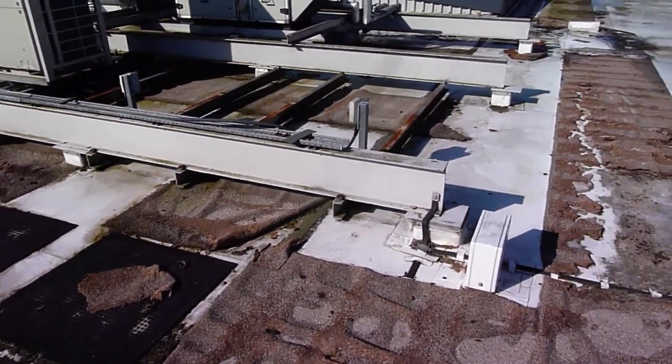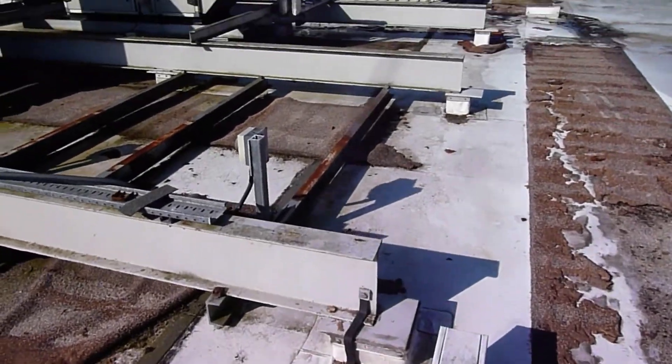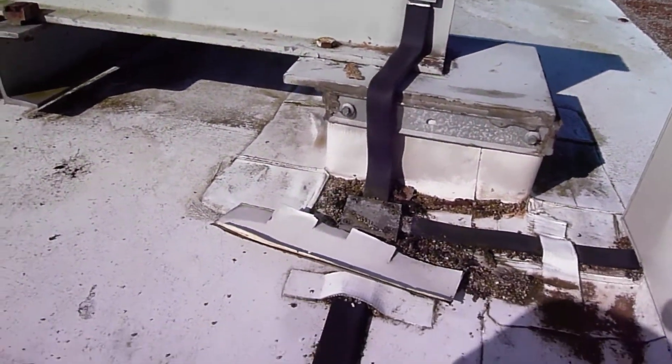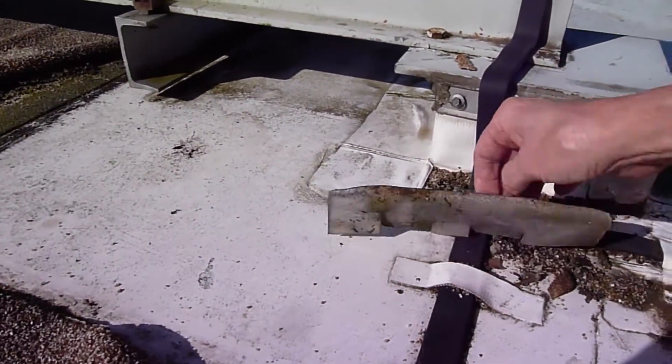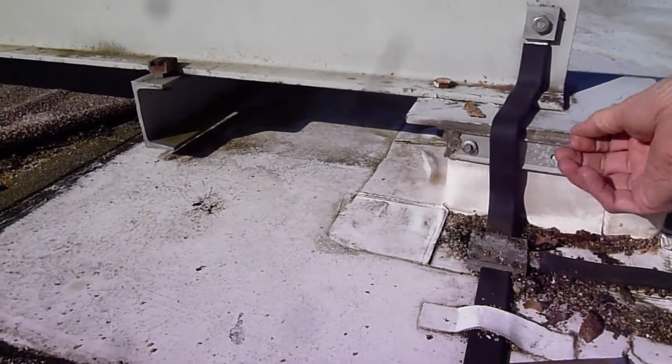Where the leaks are actually coming from are probably two different areas. One, where all the joints are. Look at the amount of detail around these stills which are holding up all the plant — loads and loads of welded joints. So probably leaking from there, but also the people who put the plant on could have also caused these problems.